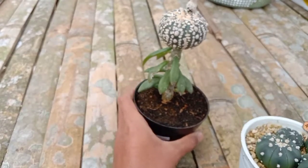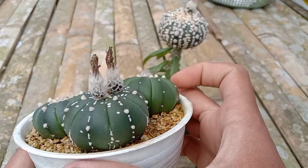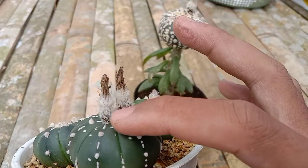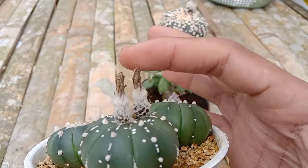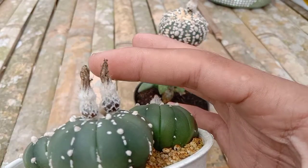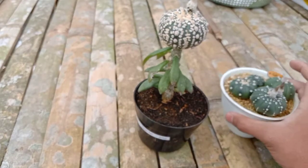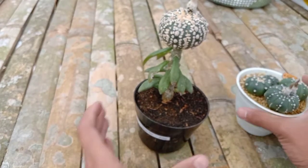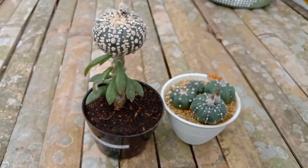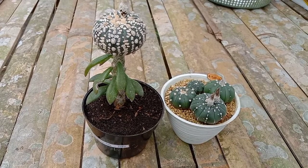Yang di pot, yang usia 1 tahun ini, superkabuto juga, sudah mulai muncul motif di atasnya. Yang kemarin saya polinasi berhasil, sudah semingguan lebih, menempel. Untuk selanjutnya, nanti saya akan update mungkin setelah kaktusnya sudah berbuah, sudah matang, dan siap dipanen.